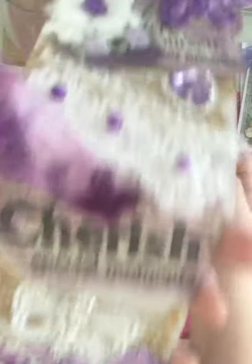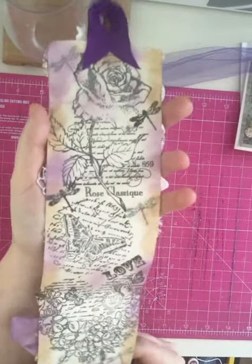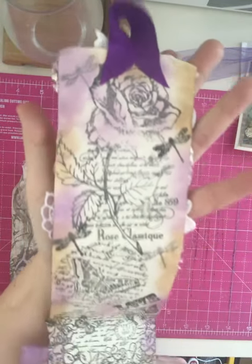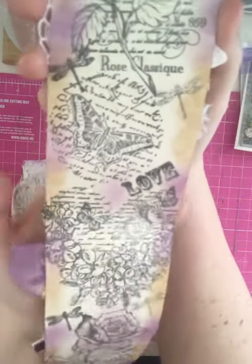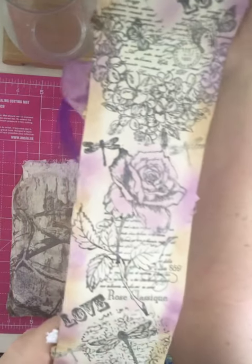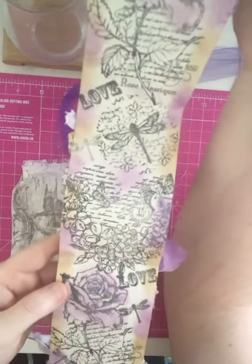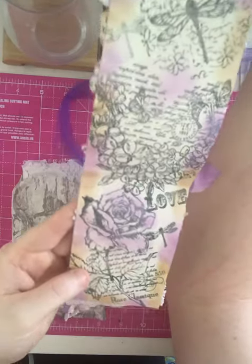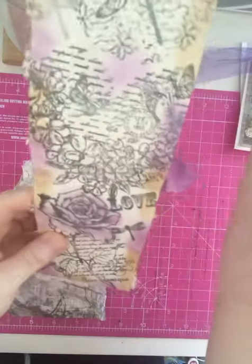And then on the back — bringing it right back up to the front — just look how gorgeous even the back is. It's absolutely stunning.